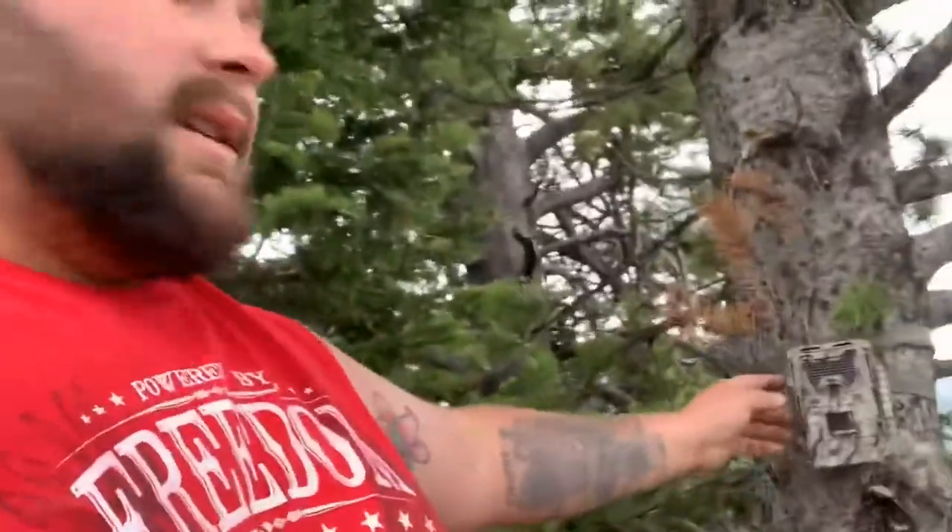I haven't run this camera before — this is a new one I just picked up. It's a Bushnell 24 megapixel. I'm just going to grab some more of this vegetation — it's kind of hard doing one-handed — but this is just something I like to do so that people can't easily spot it. It's going to blend the strap in, blend the camera in, and all that good stuff.